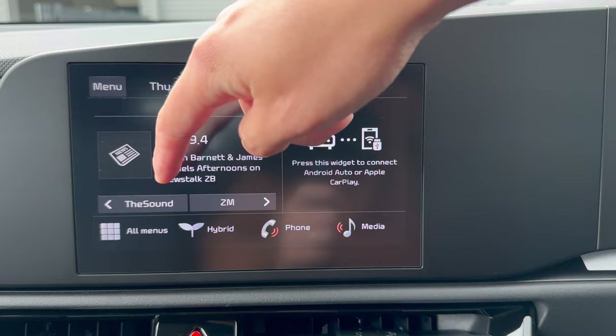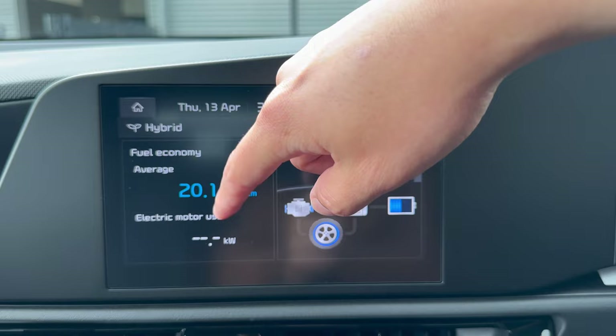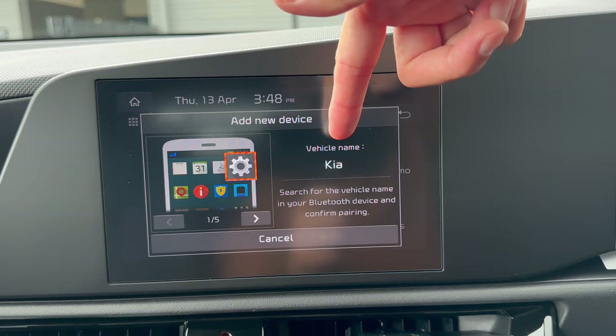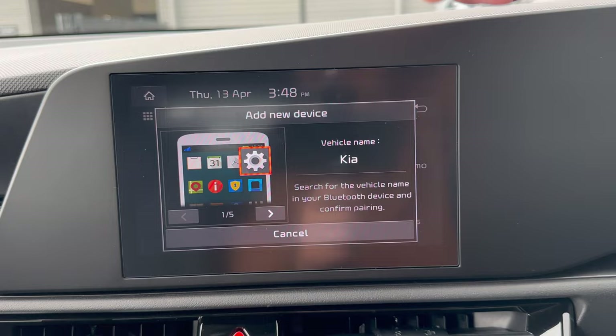Under All Menus, the first option is Hybrid, where you can see the hybrid driving energy flow — charging status and average consumption. Note this is a brand new unit so consumption data isn't meaningful yet. Under Phone, you can connect via Bluetooth by tapping OK and searching for the Kia name on your phone. This screen also supports wireless Apple CarPlay and wireless Android Auto.